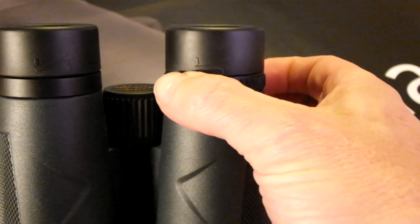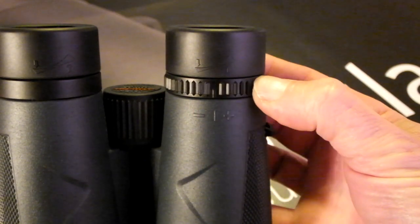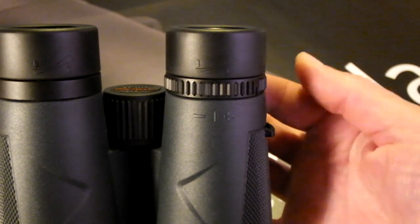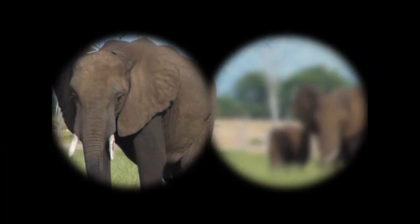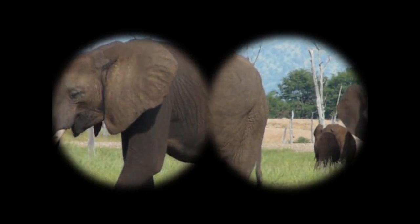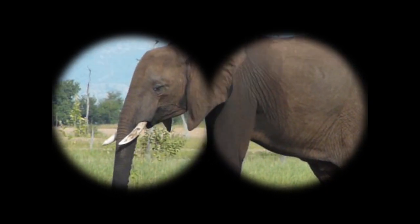Usually located near the right eyepiece, the role of the diopter adjustment ring is to allow for any differences between the vision of your left and right eyes, as many people can have one eye that is significantly weaker or stronger than the other. A correctly calibrated diopter makes sure that when you try and focus on an object, both the left and right sides of the binocular come into focus at the same point.